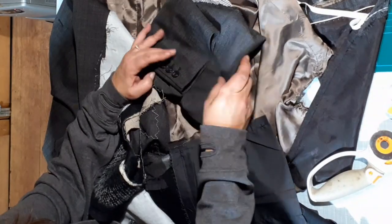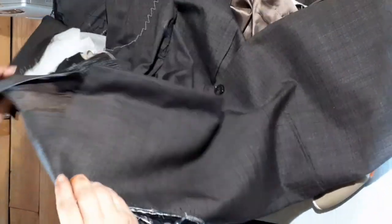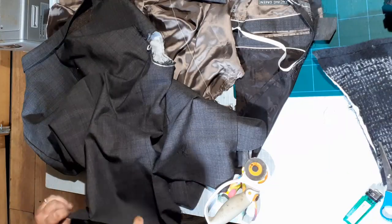Now that forearm piece can make another bag, but that's another project for another video. So unpick both arms and take the lining out.